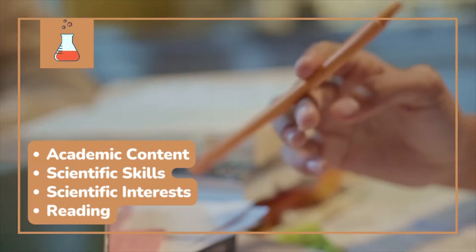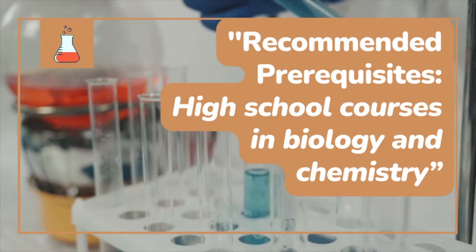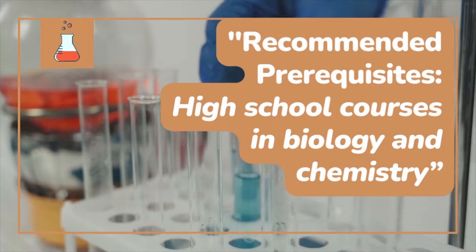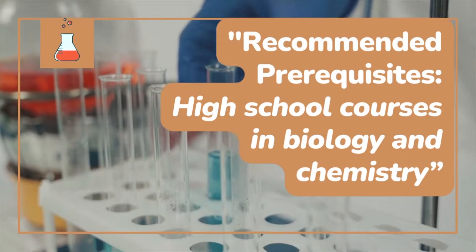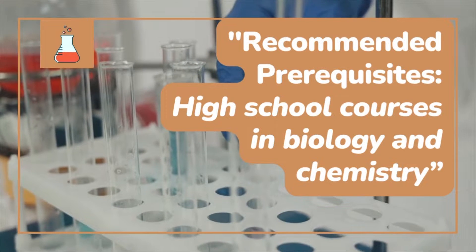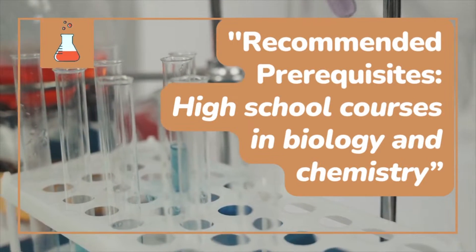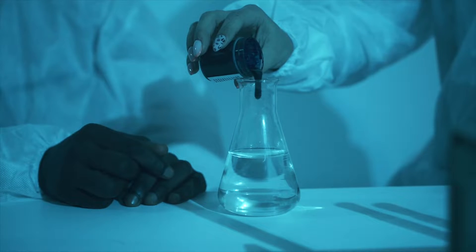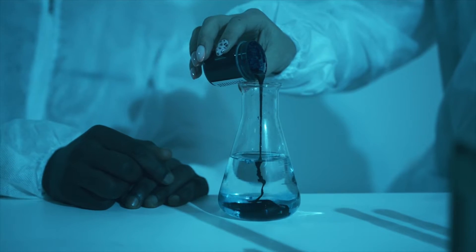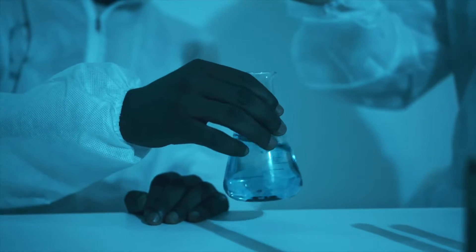The College Board recommends that any AP Biology student should have already taken courses in high school biology and chemistry, but the reality is that some students go in without having chemistry already and might be taking chemistry at the same time as AP Biology. I've even heard of some students taking AP Biology as their first high school level biology course. That's a little crazy, but if you're one of those students, you definitely want to make sure you have a little bit of background knowledge from both biology and chemistry before you start.